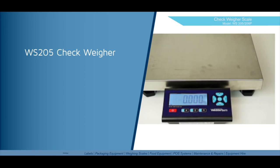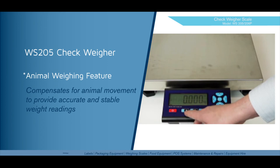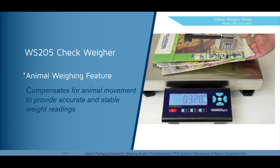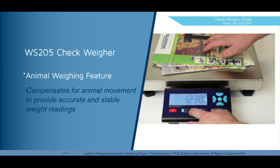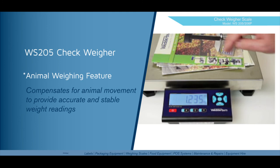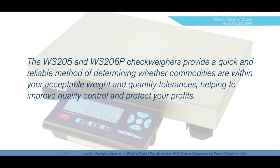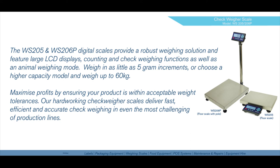The animal weighing feature on the WS205 must be set to one of the function keys — in this case we've set it to our escape or asterisk key. Unfortunately we don't have an animal to put on the scale, but I'll put a weight on there and disturb the weight to demonstrate. The way it works is it will sample the moving weight over a period of time. Press the function key and you'll see dashes appear. While the platter is still being disturbed, the scale will then lock on a stable weight for you.